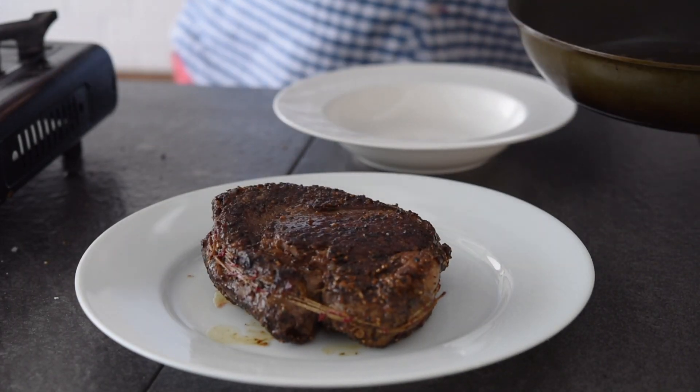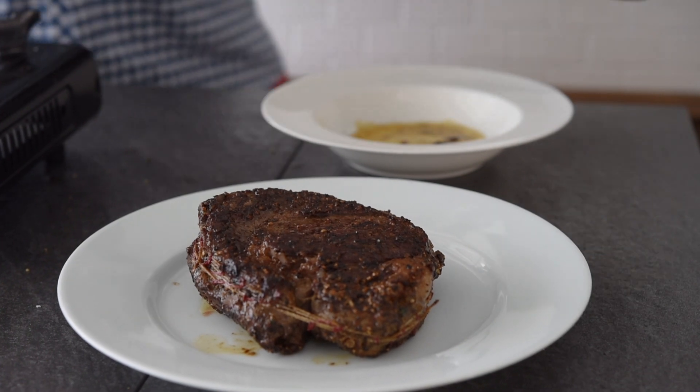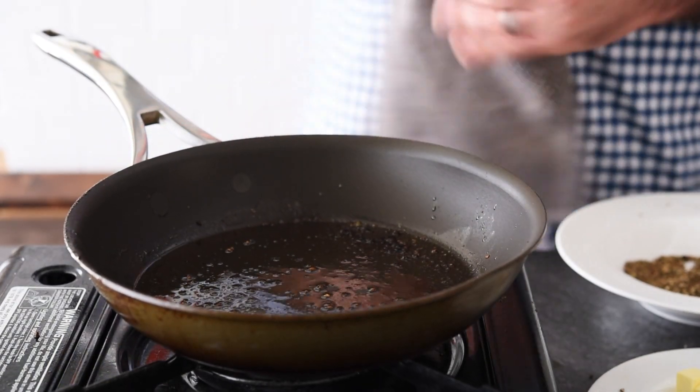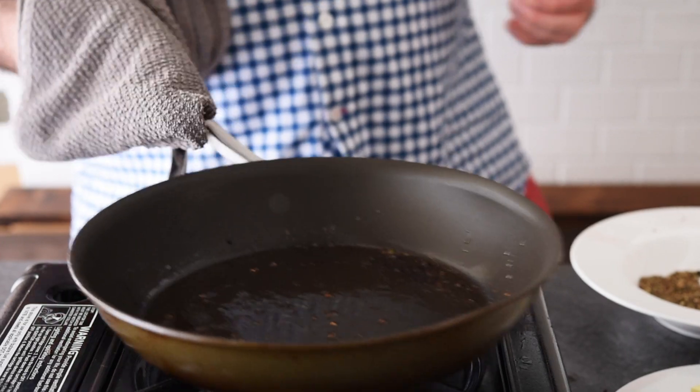Once that's finished, we're going to get that out and pour off all of that burnt butter and oil — we don't want that going into our sauce. Now we can get the pan back on a medium, gentle heat and make the peppercorn sauce.